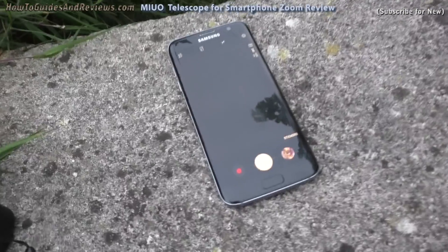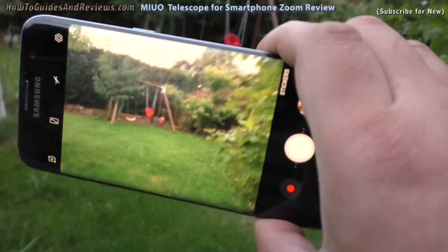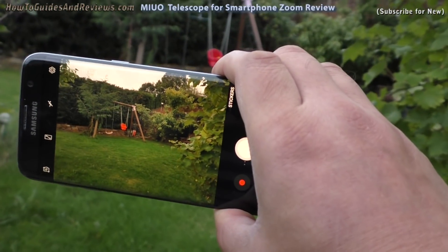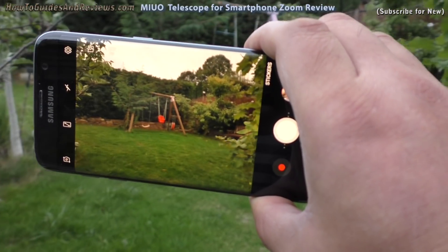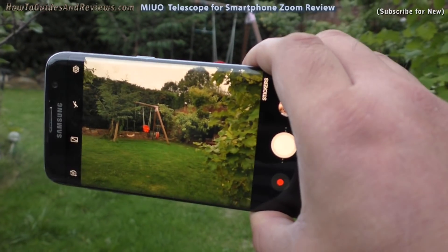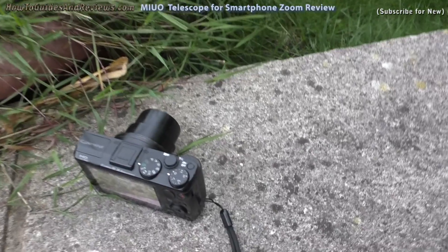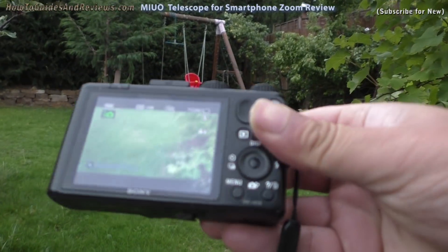Smartphones today tend to have extremely powerful cameras in them. This is an S7 and it's got a 4K camera — you can shoot video in 4K, it's got super slow-mo zoom. So if the cameras in smartphones are so great, why am I still using this old Sony Cybershot?